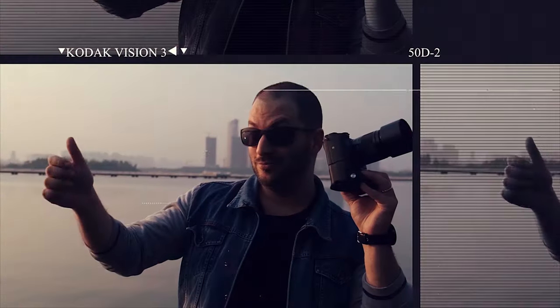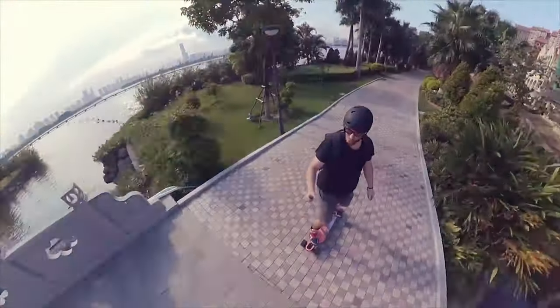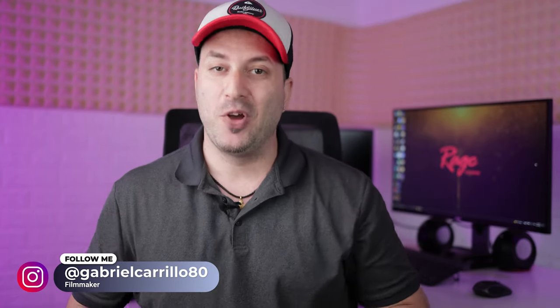It's Gaby here from Ray Studios and today I'm going to be reviewing the Meepo Mini 2. Meepo have sent me the Mini 2 for review and for an upcoming video that I'm going to be doing very soon.